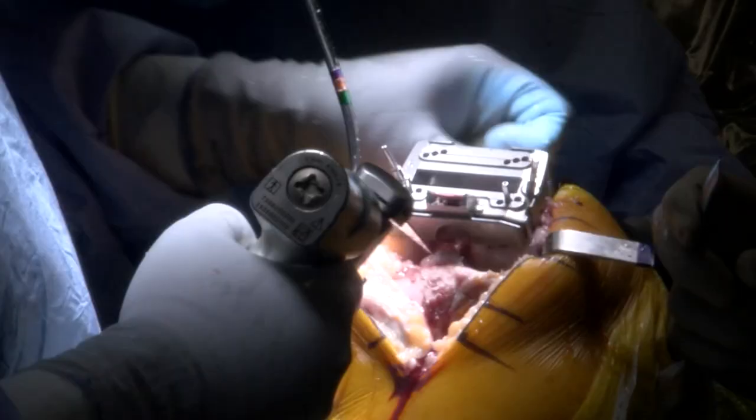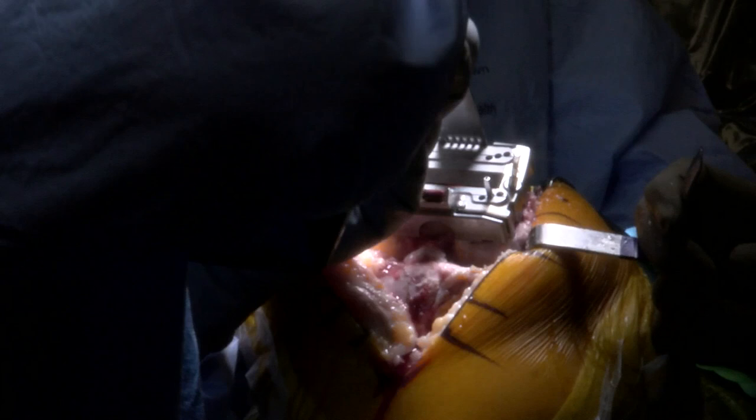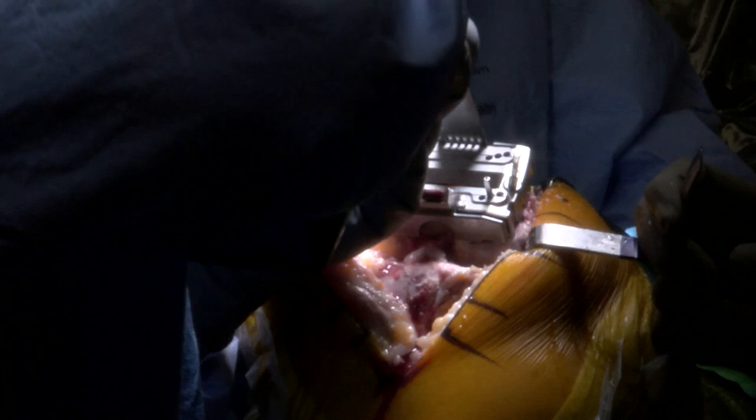These are the bony cuts that we're going to begin to prepare the shape of the end of the femur so the implant fits it.